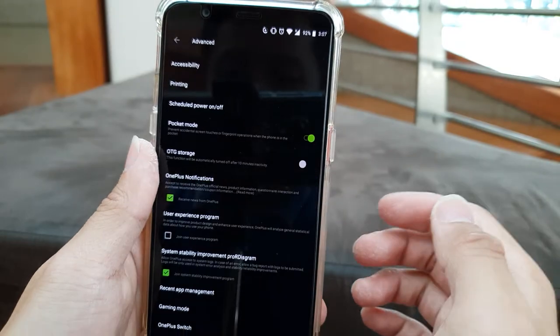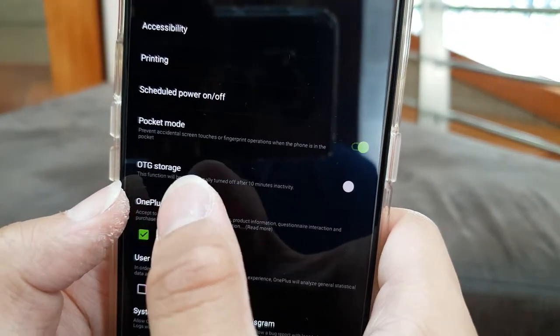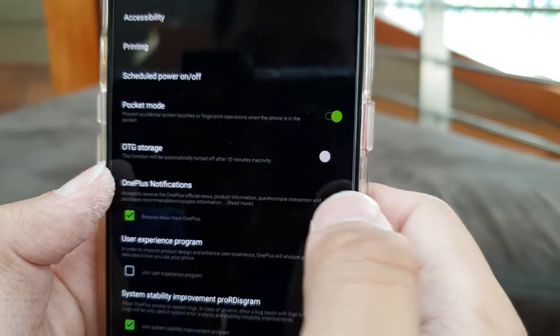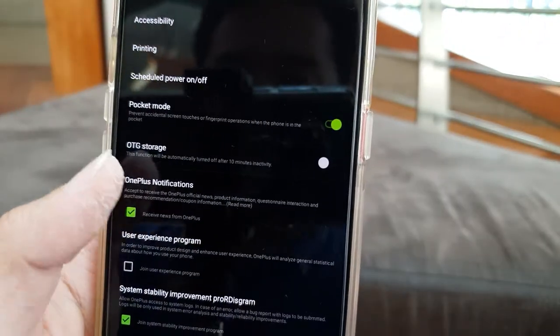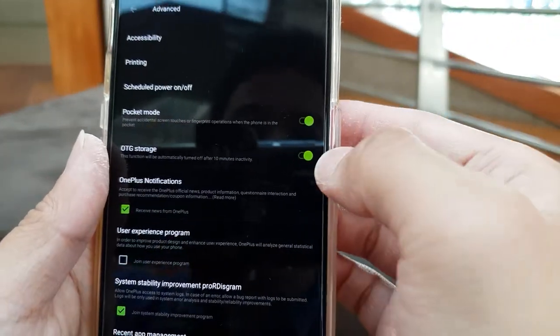If you press longer on OTG, it shows that OTG storage will be automatically turned off after 10 minutes of inactivity. So it's like when you plug out and safely remove the thumb drive, if you don't use the OTG drive, it will turn off automatically.